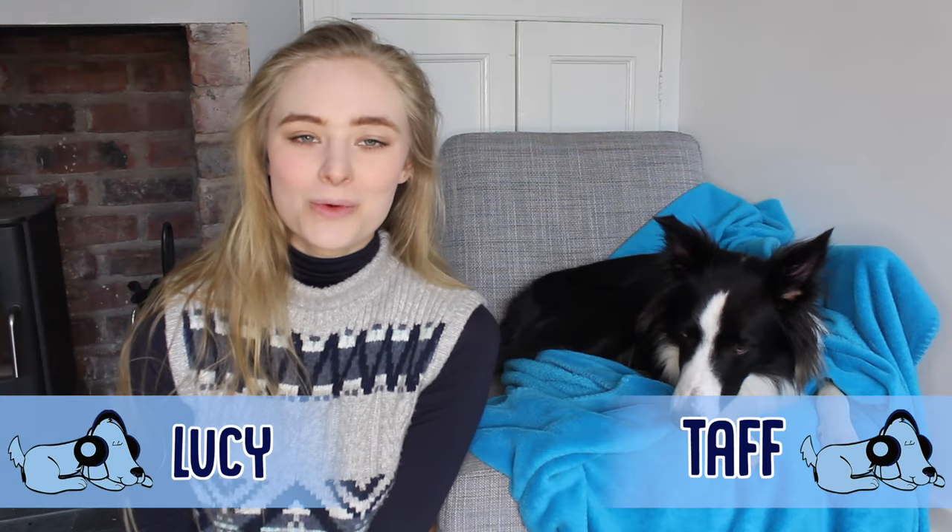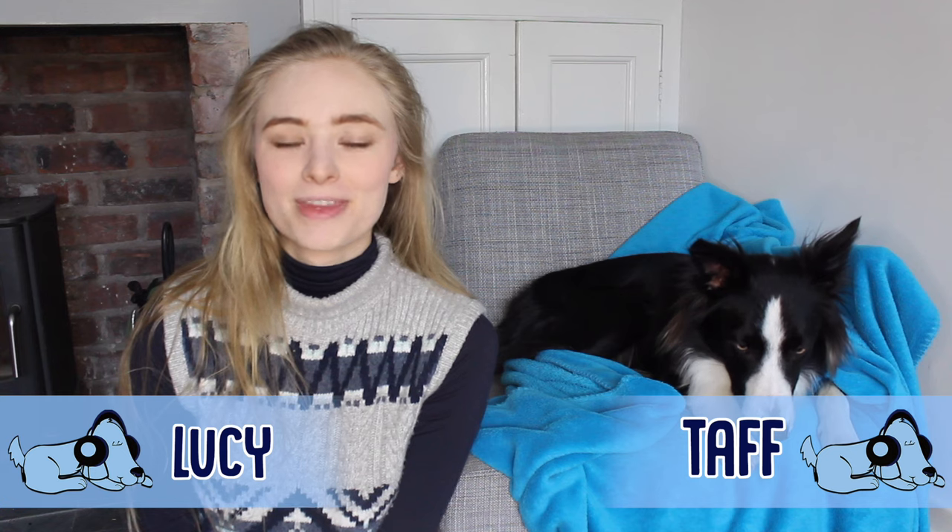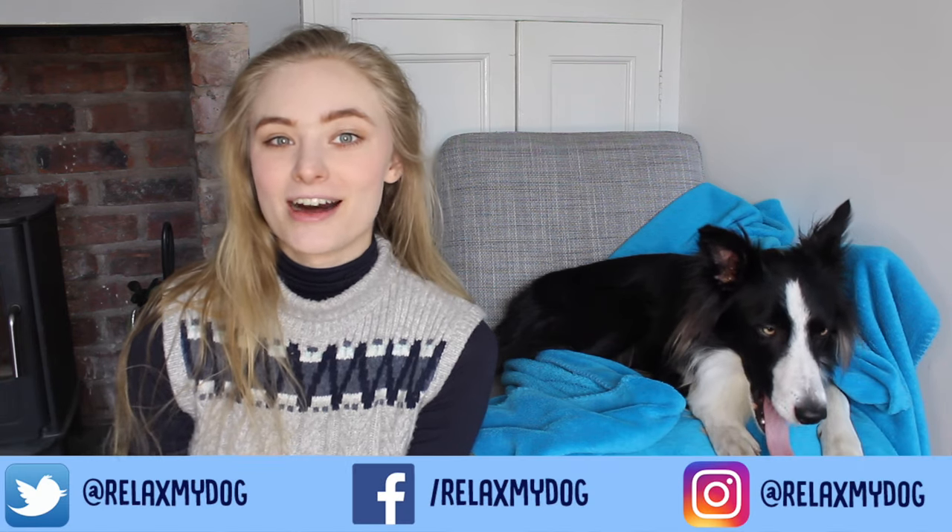Hello everybody and welcome to the Relax My Dog YouTube channel. Today we're going to be talking about how to teach your dog to guard.